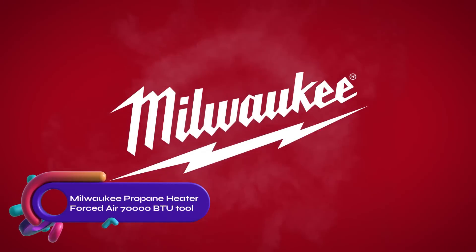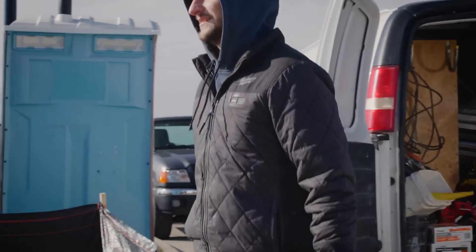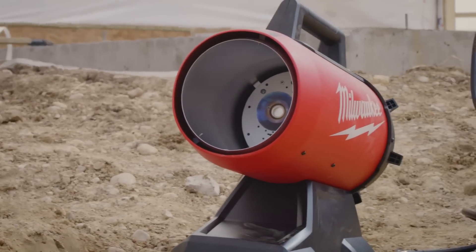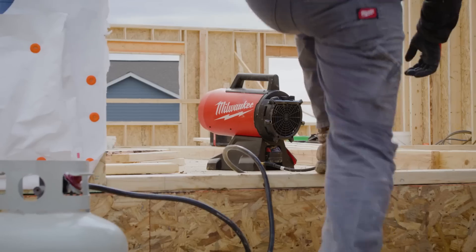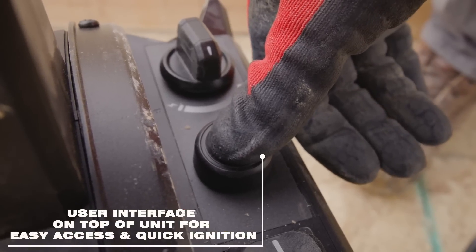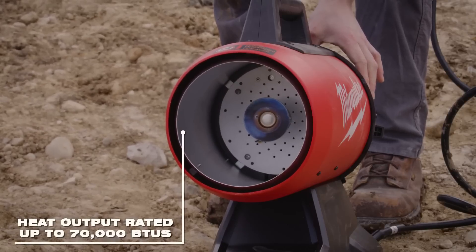The Milwaukee M18 propane heater forced air 70,000 BTU bare tool is a powerful and versatile heater with adjustable heat output from 30,000 to 70,000 BTUs. It features a forced air fan for even heat distribution and an easy startup process. The heater is powered by a Milwaukee M18 battery or an AC power cord, making it portable and adaptable. It has a lightweight and durable construction, but it can be noisy at high heat settings and may have shorter battery life compared to corded heaters.